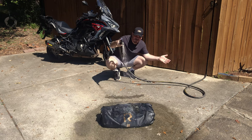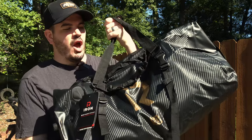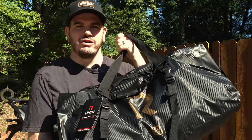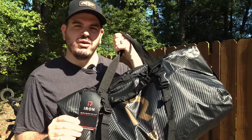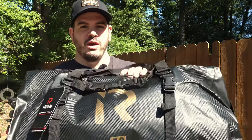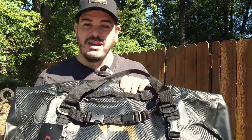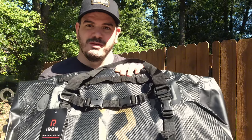It's supposed to be waterproof, right? Alright, so let's back up just a little bit. What have we got here? This is the waterproof 50 liter dry bag from the Iron Motorcycle line of Iron Geo's. If you haven't heard of this company, that's fine — I hadn't either. They're a smaller company that does motorcycle gear and they're just launching a new line of luggage with waterproof dry bags. They sent this out to me to test it out, and in return I'm doing this video. So let's check it out and see what this bag is and what it isn't.